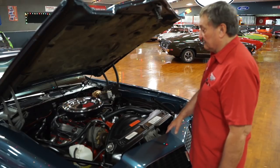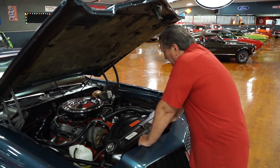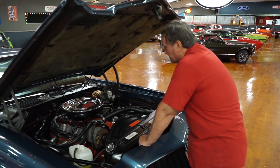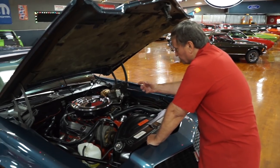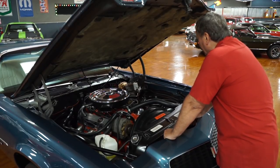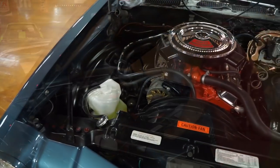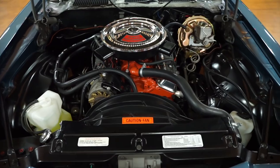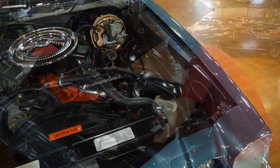Really neat setup here. The engine itself is a 350 — it could be more, but we assume it's a 350 designation from the block at least. It does have the correct dual snorkel, short snorkel air cleaner that the '70, '71, '72s had on them. Finned aluminum valve covers — Corvette-style valve covers. The intake appears to be a little different configuration, painted orange. I'm going to assume it's some sort of aluminum intake manifold.